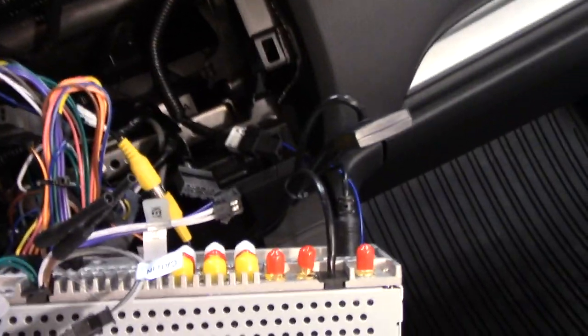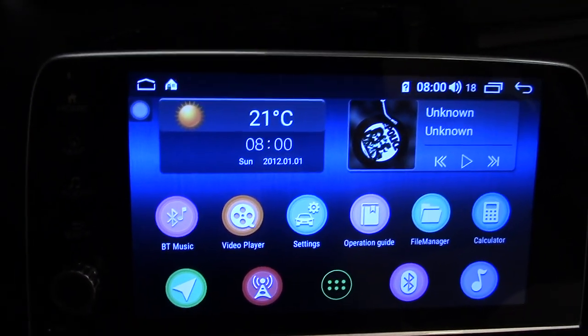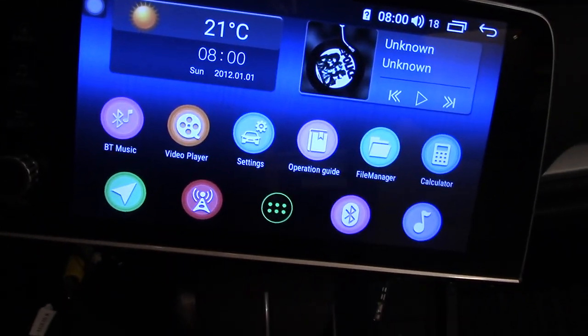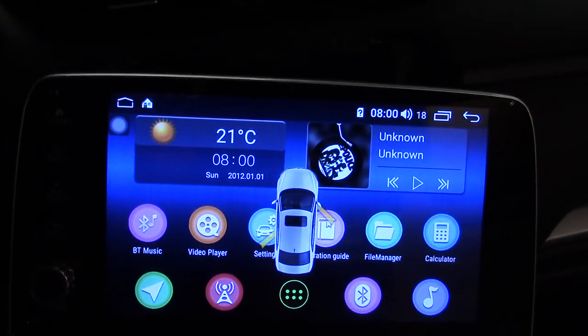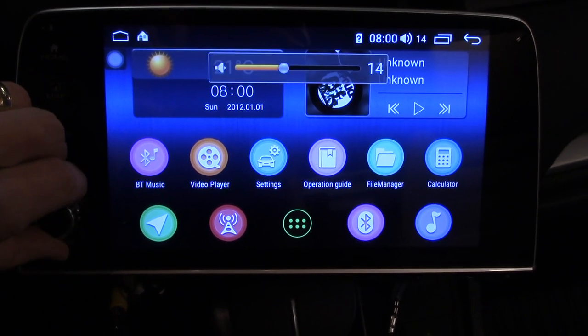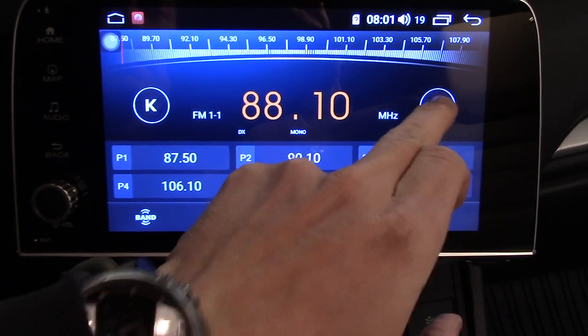I've got the main harness and antenna plugged in — that's all for now. I set it in place, put the key in, turn it forward, and it powers on surprisingly fast. You can see it actually shows which doors are open on the car — I can already tell there is communication with the CAN network, so that's good.